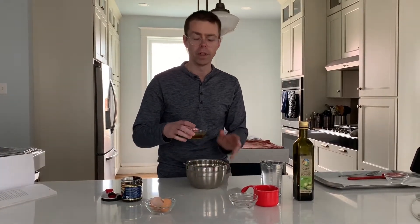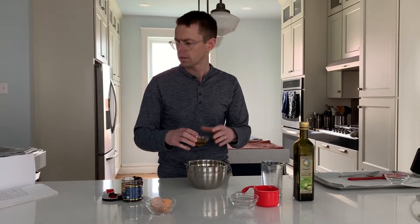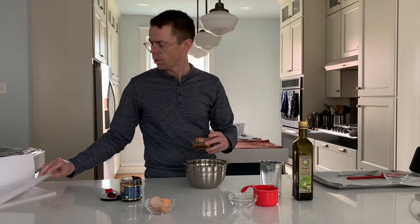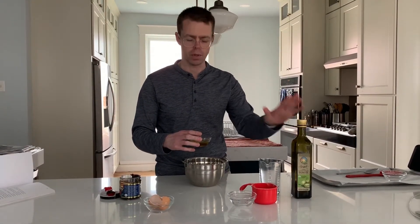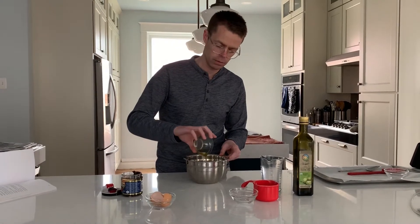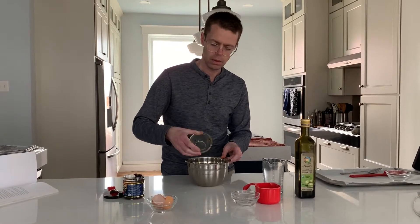Two tablespoons of oil — now you can't use just any oil. They recommend safflower oil, but I also looked up that olive oil was okay, and I had olive oil. You want to check what kind of oil is okay for dogs. So two tablespoons of that oil.